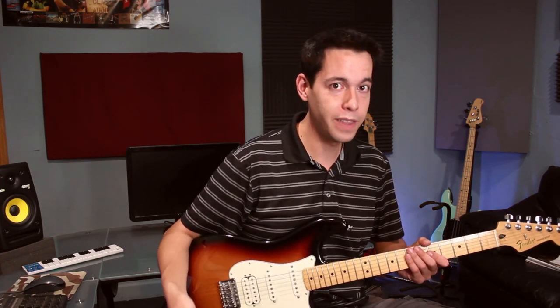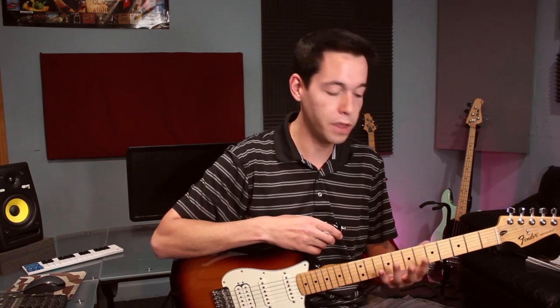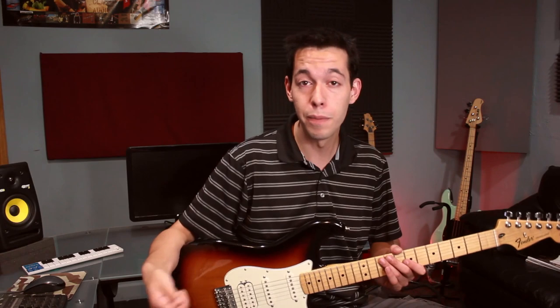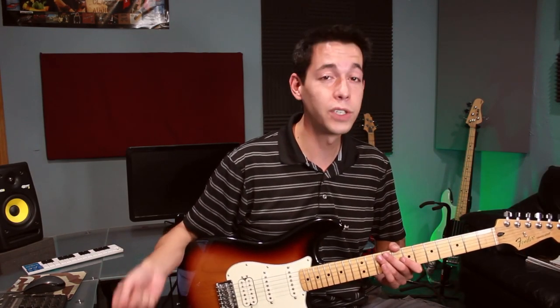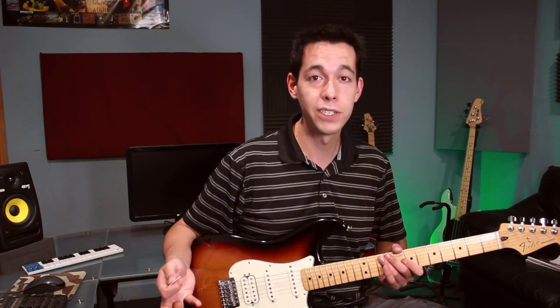It's really worth mentioning that all of your arpeggios come from chords. So the stronger your chord theory is — your understanding of chords on the fretboard and chord inversions — the stronger your arpeggios are going to be, because they're all built off of that. If you're trying to get into arpeggios, really start with chords. Get all your chord theory worked out first, and then working on arpeggios is going to be infinitely easier because you already understand how they're built.